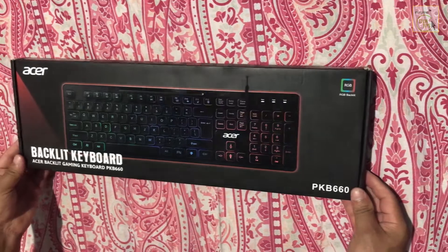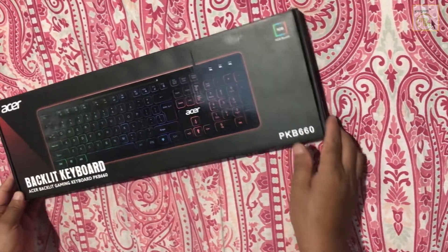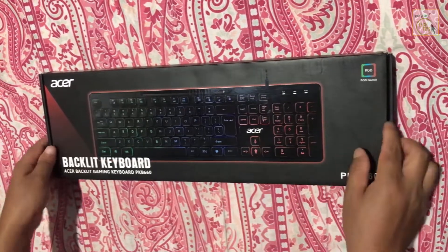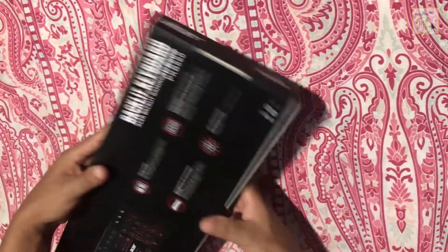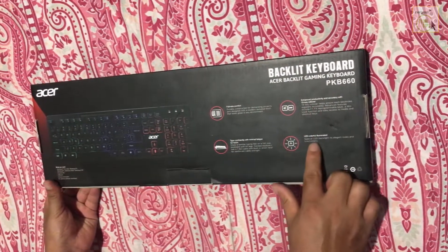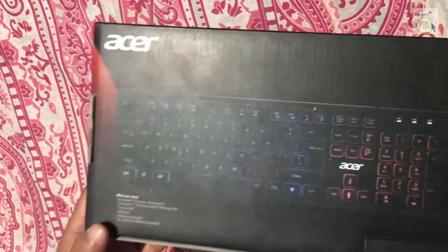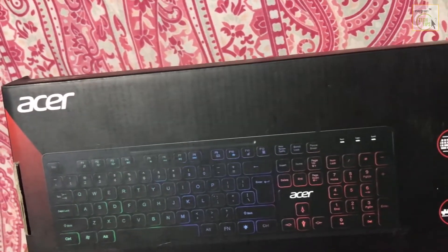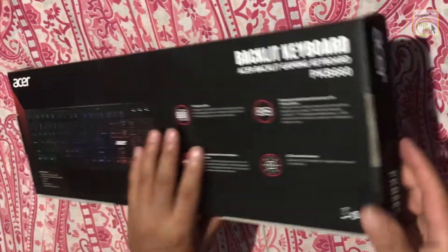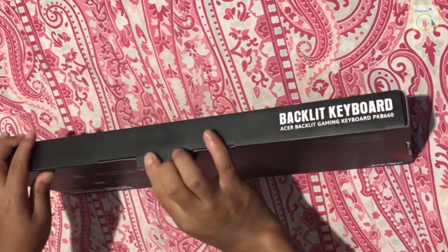Hello everyone, welcome to this video. This is an unboxing video of an Acer RGB backlit keyboard. This keyboard costs about $15 — it's a budget keyboard and not a mechanical keyboard, just a normal keyboard. Let me unbox it and let's have a look inside the box.